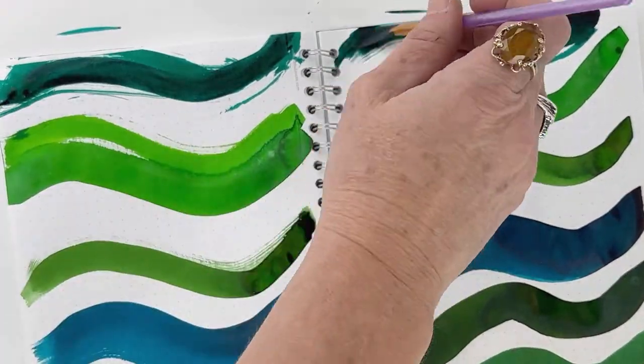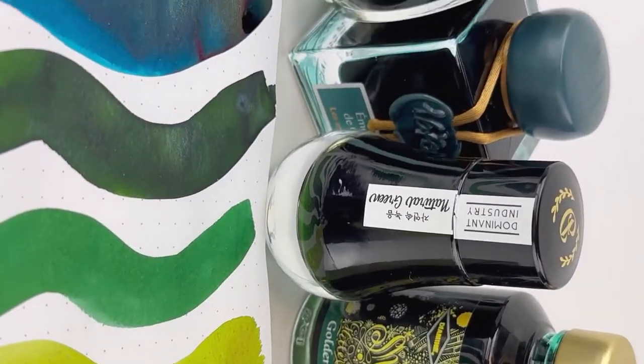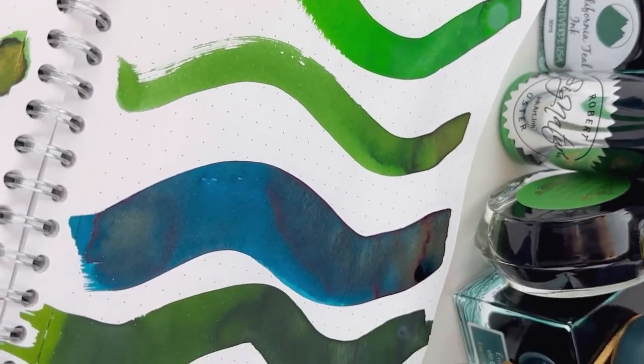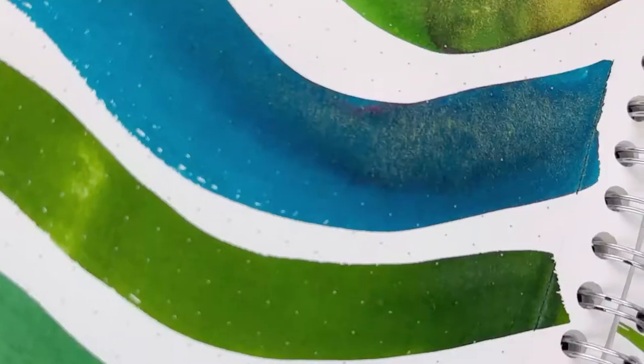We made sure to shake each of these ink bottles since most of them are shimmer inks or sheen. And then we put them down with paintbrushes on a Colorverse notebook — specifically a Nebula Casual Note by Colorverse, with 90 gsm ink-proof white paper on a dot grid.